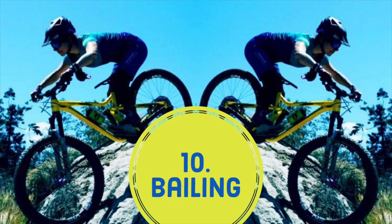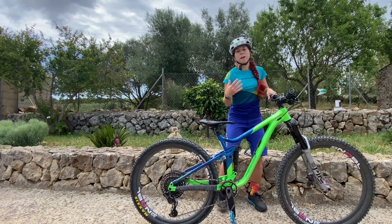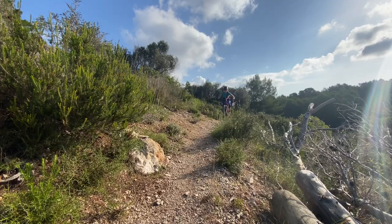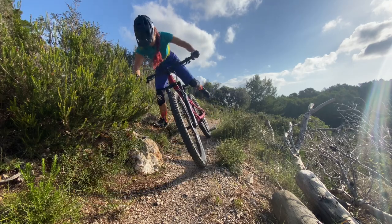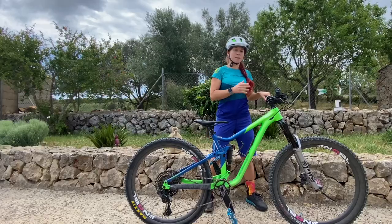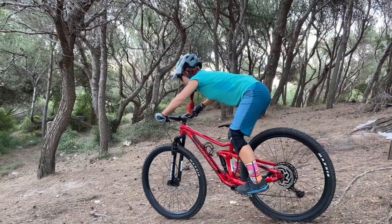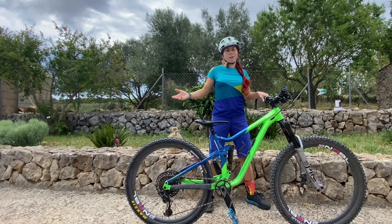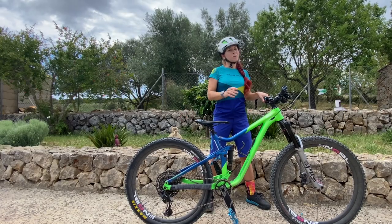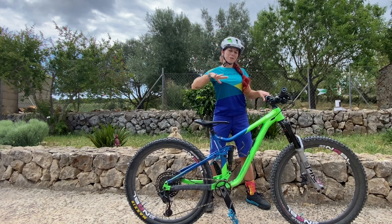My last tip for today is the dismount — how to bail off your bike safely. I have a video about this linked below. Before you start riding steeps, steps, and anything that scares you, practice those bails and dismounts. They are your safety anchor. As soon as you know you can always get off if you need to, you'll start feeling safer and your fear level will start to drop.